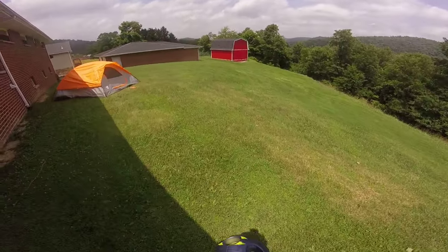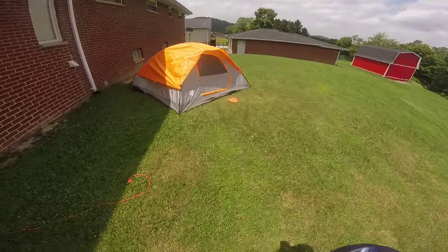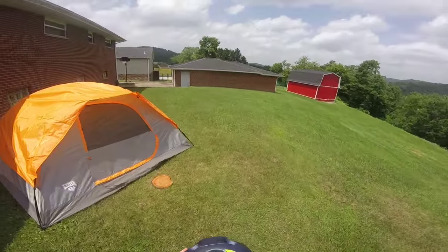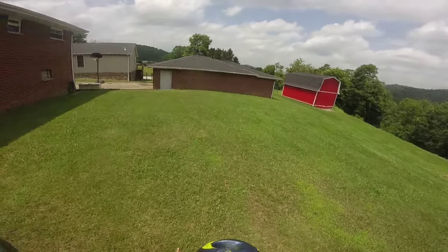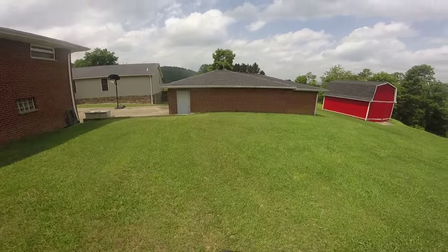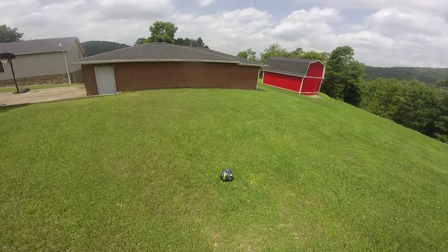Alright, ignore the tent. I'm doing a little review, bare feet, of the new Nerf Bash Ball. It's been out for a little bit, and this is my literal first impressions — I just unboxed it. It smells brand new, and I'm going to abuse it.